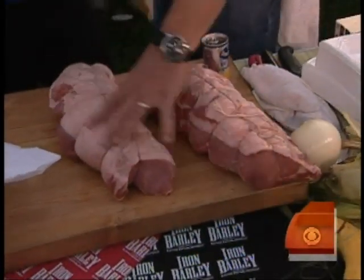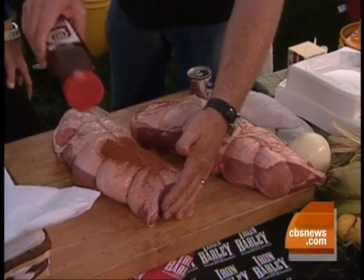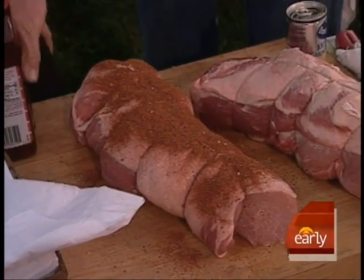Anything you can find you throw on there — like paprika, chili powder, cumin, crushed red pepper, granulated garlic, onion powder, thyme, a little basil, coriander, ginger, and allspice.